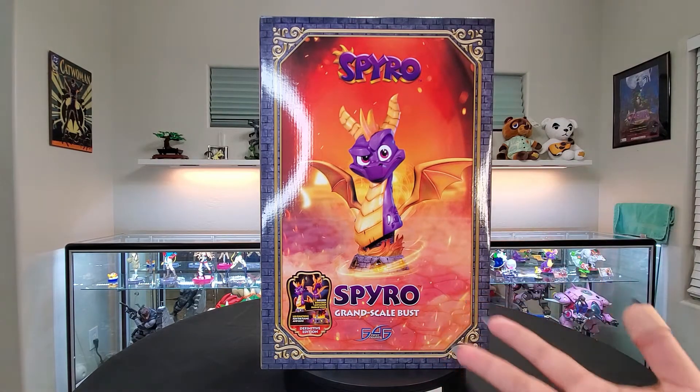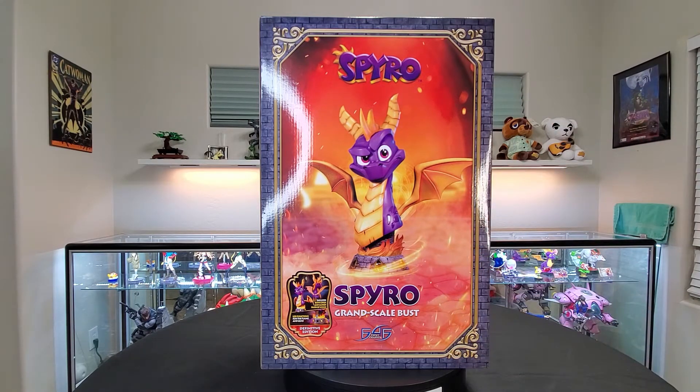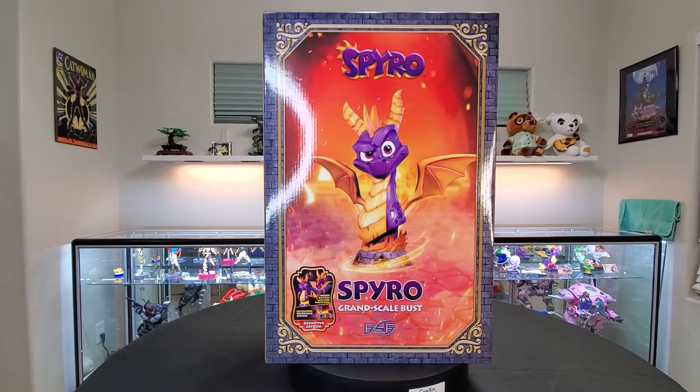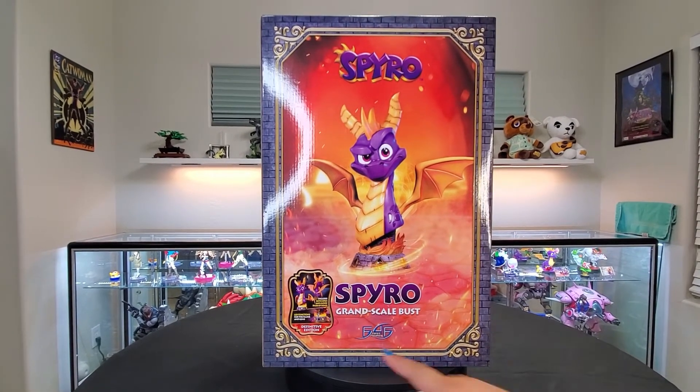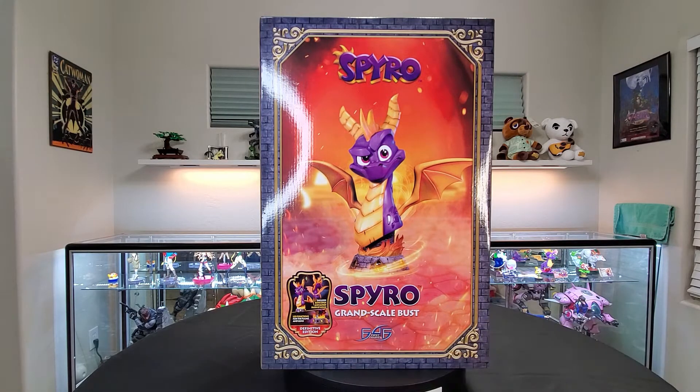The life size, which is the literal life size version bust, is humongous — way bigger than this, and we'll talk about size in a second. I do have the definitive version for this figure, which means it includes both the open and closed wings. It also comes with the LED function, and it tells you right there that it is the definitive version.